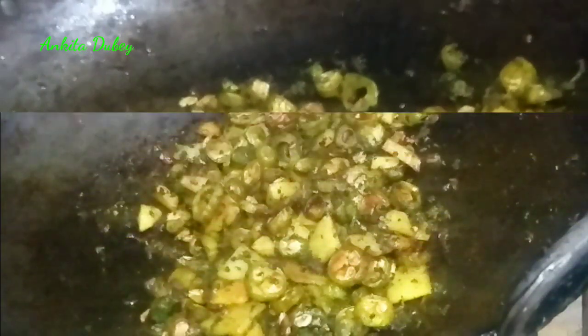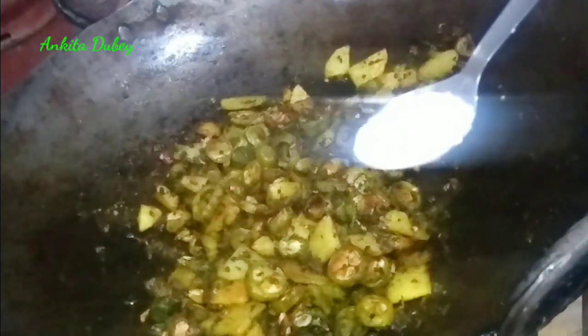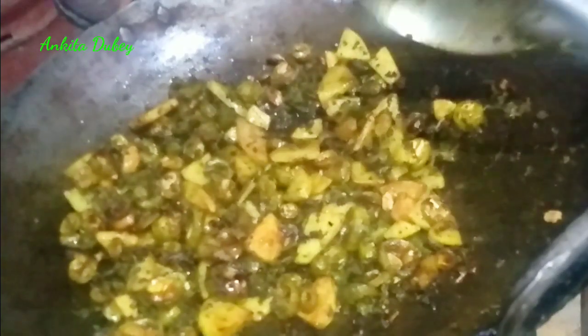Mix it well, then add all the fried potato and bitter gourd back in and fry for two to three minutes. Add salt according to your taste — I added one tablespoon. Mix it and fry for one more minute and it will be ready.